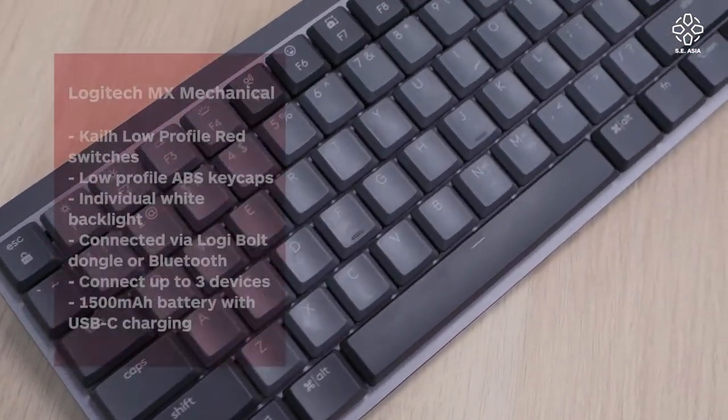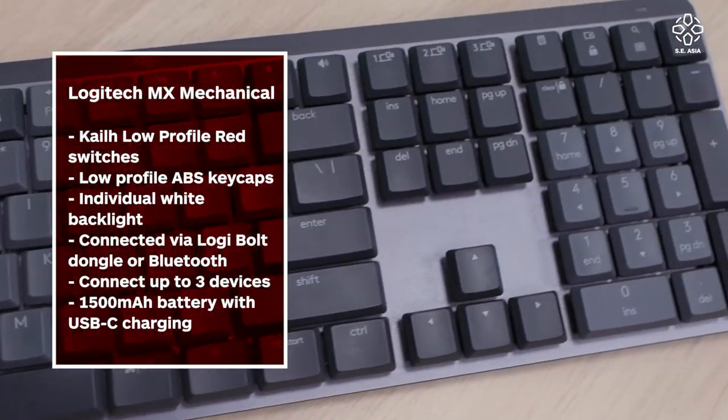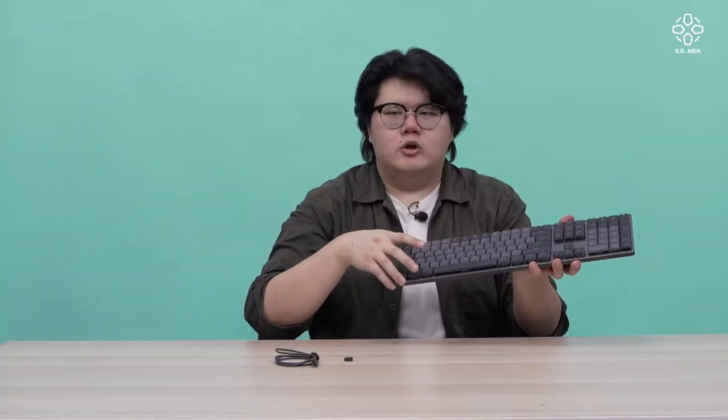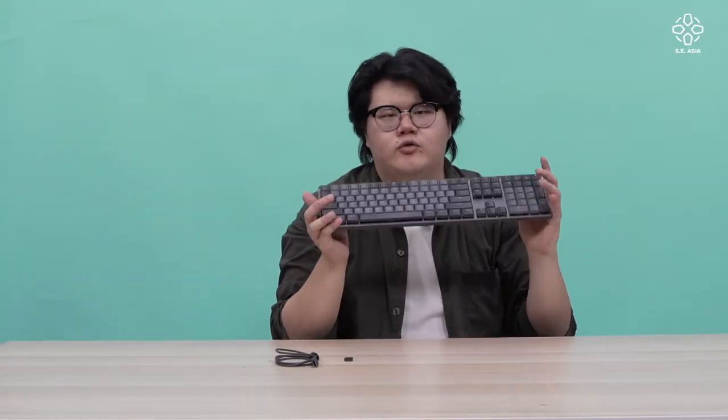Starting off with build quality, once you pick it up you'll realize it's pretty solidly built. The main chassis is made from plastic, and the top panel is made from solid aluminum, so there's no flex to it. It feels very solid.